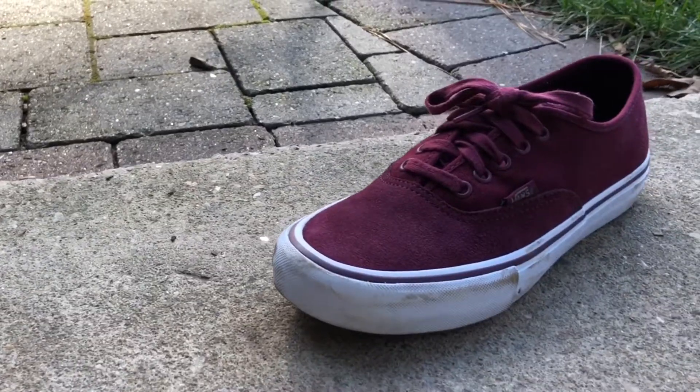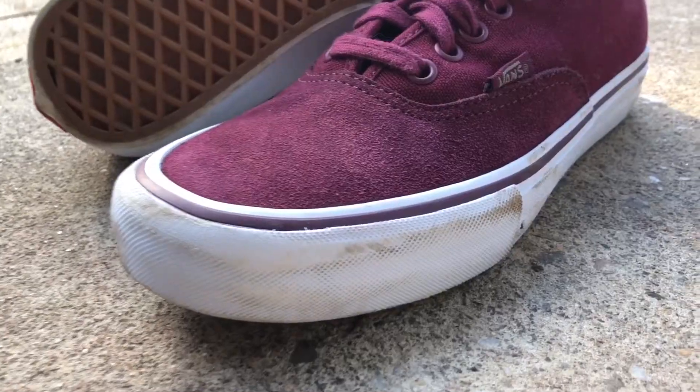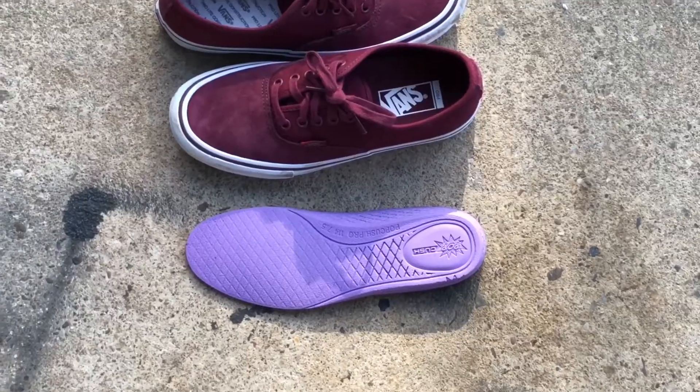What is up guys, welcome back to a brand new video. Today I'm gonna do a montage with my new shoes. I got new shoes for Christmas — they're Vans, about 35 bucks on sale. They're half suede, half canvas with the toe cap being the Dura Cap, and the toe cap under the Dura Cap is suede as well. They also came with a new insole technology that Vans made called Pop Cush.